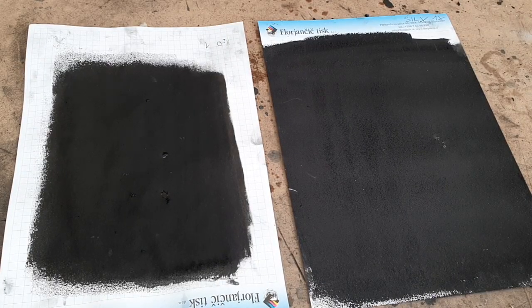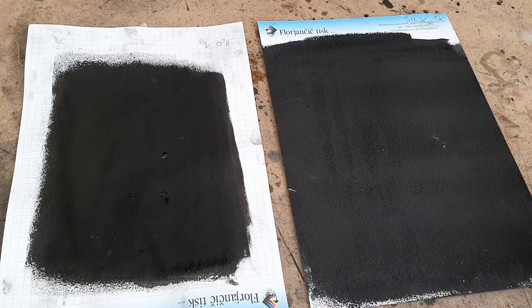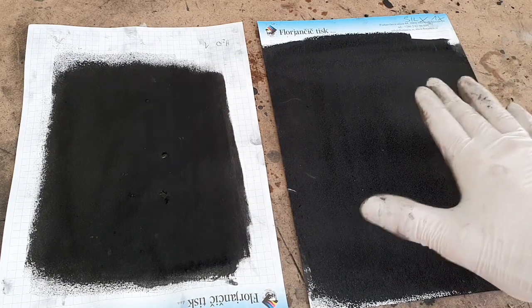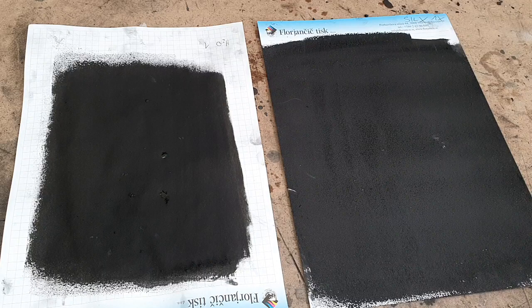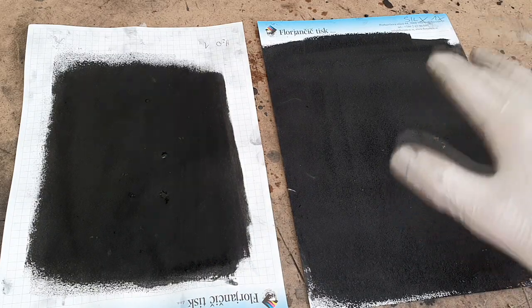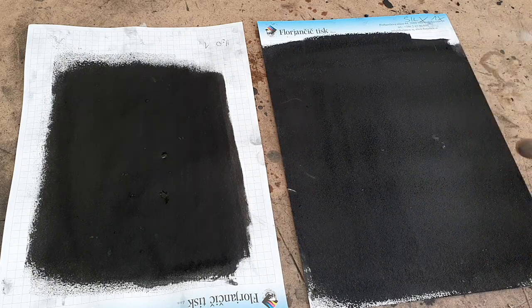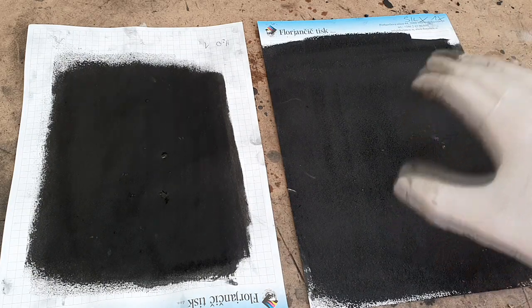Hello everybody. In this video I will make just a little update on some hydrophobic paint. I make really awesome hydrophobic conductive ink from waste plastic, which was also very very conductive, but here I have a new one, and this ink has really really good hydrophobic properties.